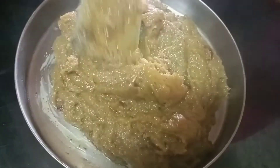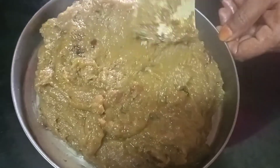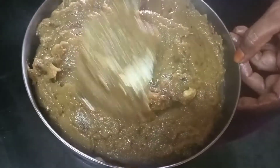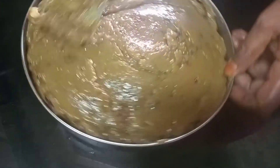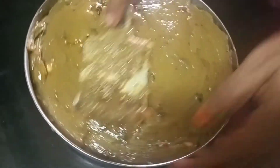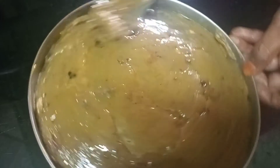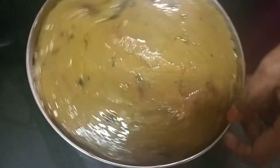Now we are ready for the chak halva. Now we are going to serve it. It is very tasty — top with oil in the kitchen, mix the sauce. After it seasons, it will taste like this — make it a little bit.